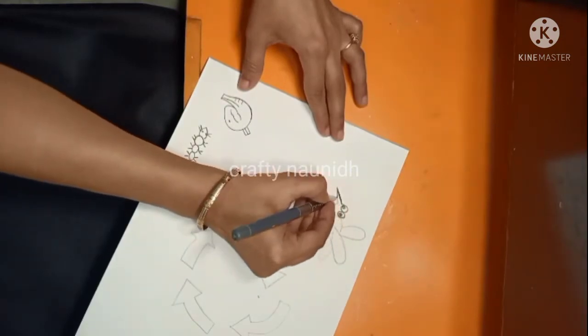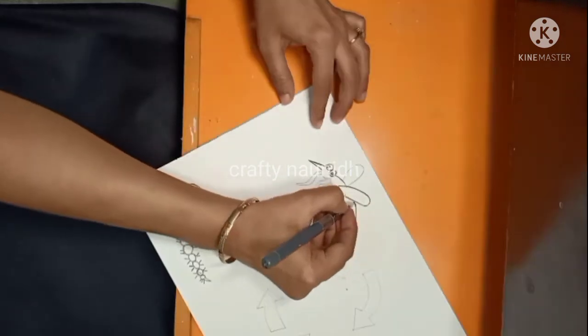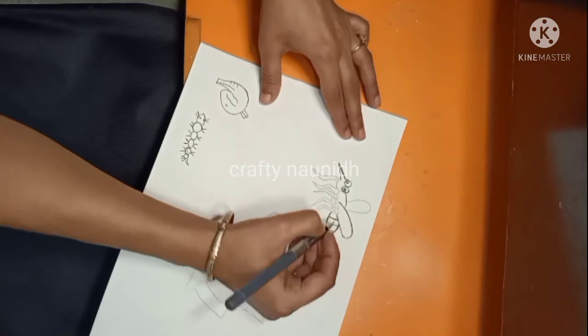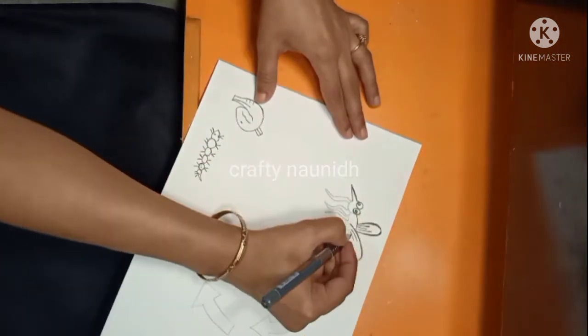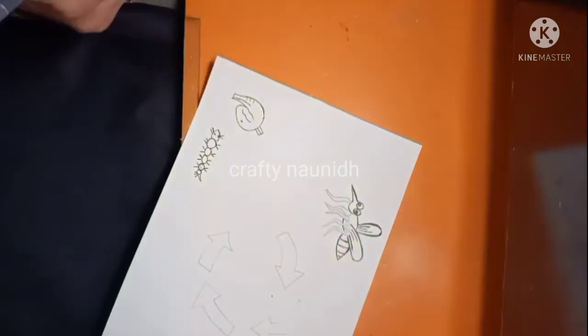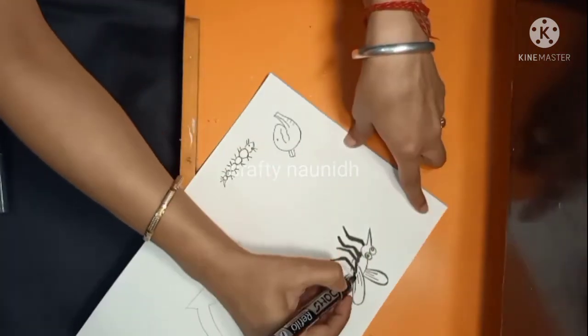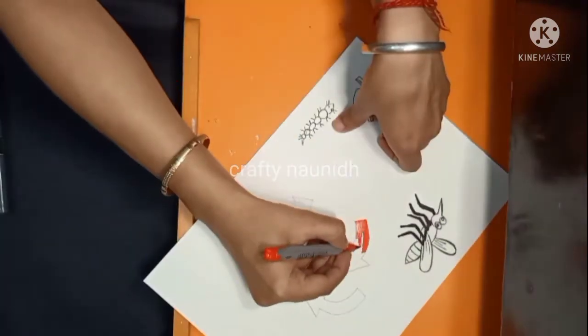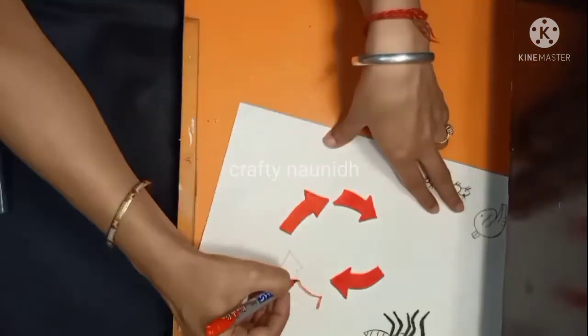Now I am drawing the mosquito. First make the drawing with the help of a pencil, then go over it with a black sketch pen or a black pen, so that in case of any mistake you can erase it. Here you can see I have drawn it with the pencil first. Now I am coloring the arrows with red color.